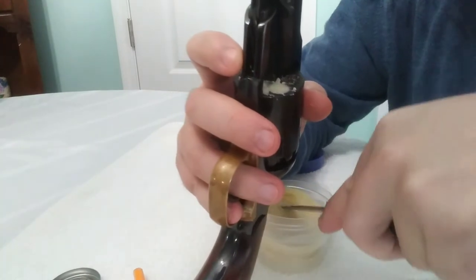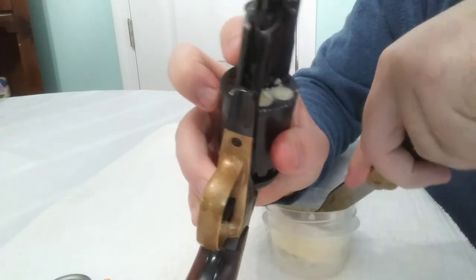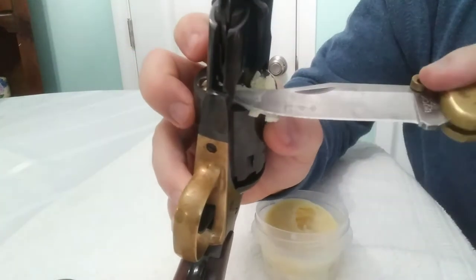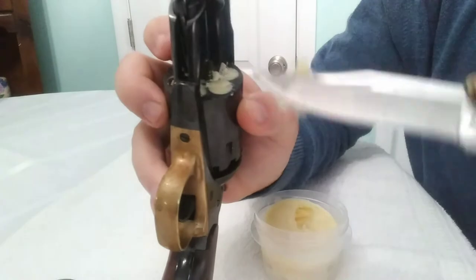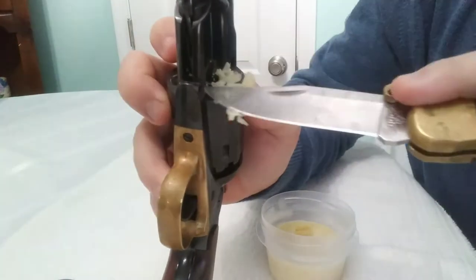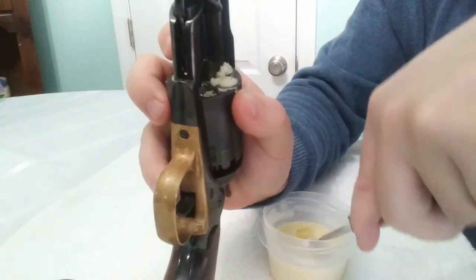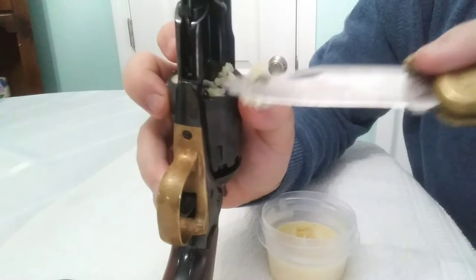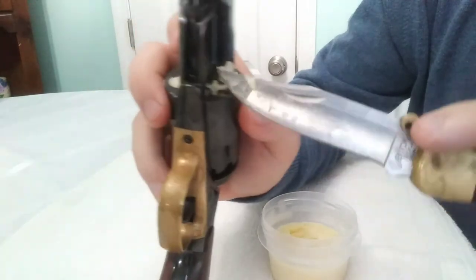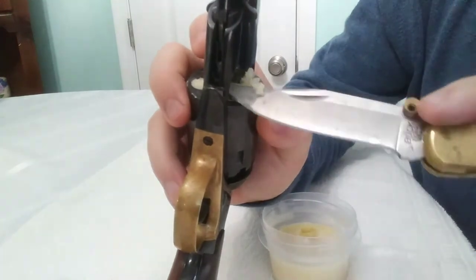It actually goes in there pretty good. This is my first time doing this, so eventually I got into the groove of it — it's not that hard. It's definitely more time consuming than using wads, so I might look into making my own wads where you pour this stuff over felt, let it soak, and punch them out. It's pretty easy to get on the knife and put it in there.